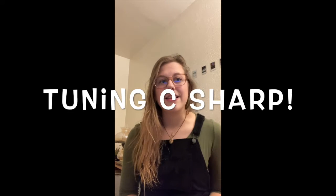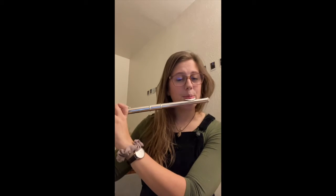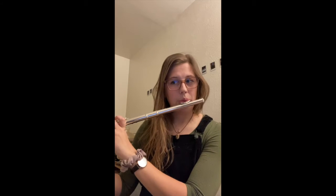I want to introduce you to — or maybe reiterate — that C sharp on the flute is a super attitude note. This isn't because it's so high or so low that it's impossible to control; rather, we only have one key down, our E flat key, and so it makes it super flexible. See how much you can bend it and take note, because it's something we really need to be aware of on our C sharps.